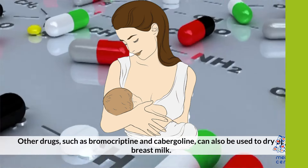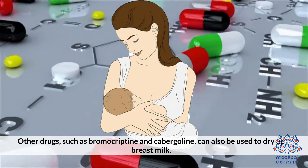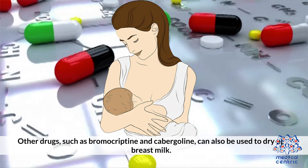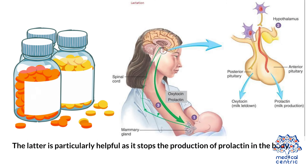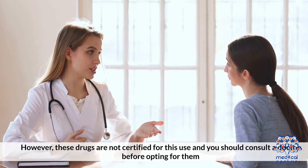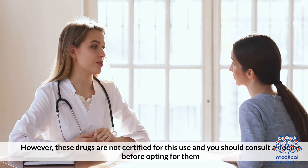Other drugs: Other drugs such as bromocryptine and cabergoline can also be used to dry up breast milk. The latter is particularly helpful as it stops the production of prolactin in the body. However, these drugs are not certified for this use, and you should consult a doctor before opting for them.